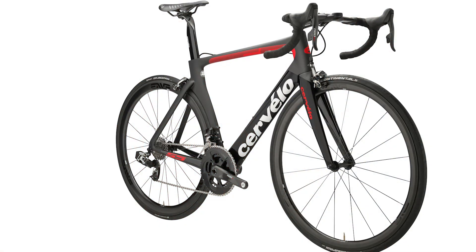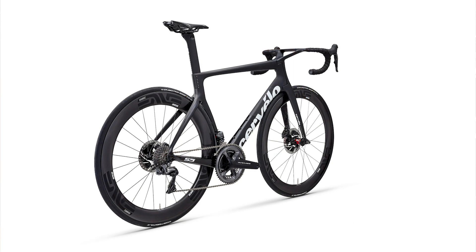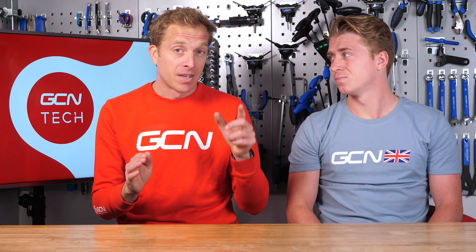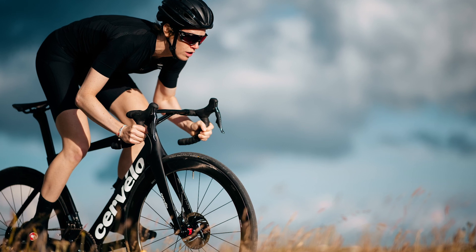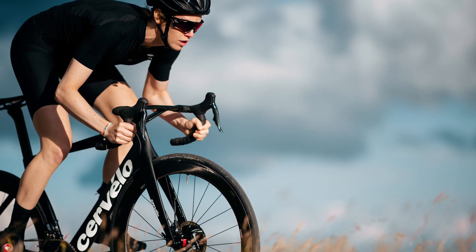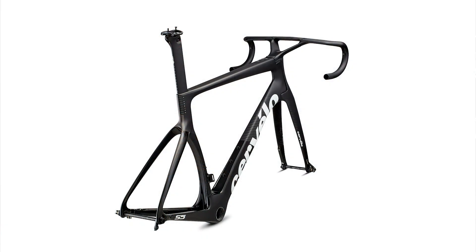I reckon it's because the previous bike was built for 23 millimeter tires in mind, whereas the current trend these days is to go 25s and bigger. So I assume that frame couldn't actually fit 25s very comfortably, if at all. This one can fit up to 28 millimeters, no problem at all, because the distance between the chainstays is in fact 38 millimeters - five millimeters either side, even if you're running 28s.